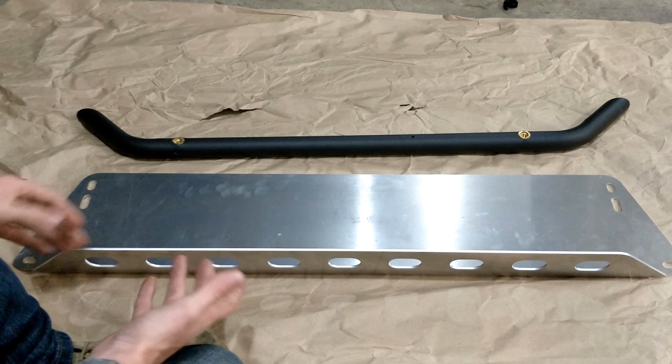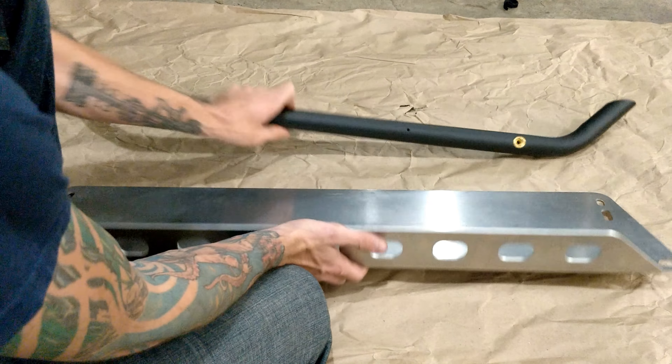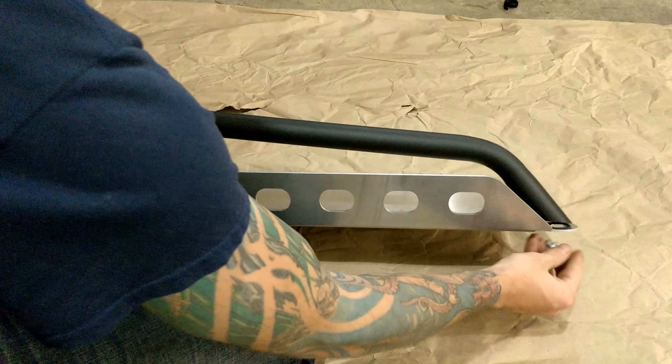As far as getting this thing put together, it's really quite simple. This obviously goes towards the front of the car, and then these pieces where the lights will bolt in will face the back. You just bolt these into this hole right here.